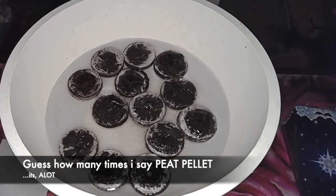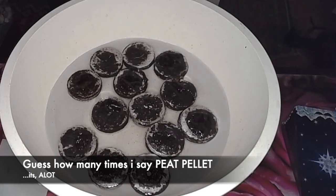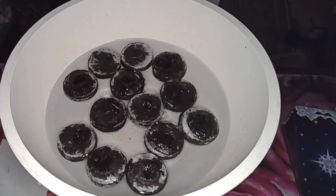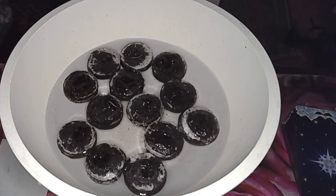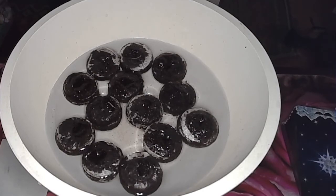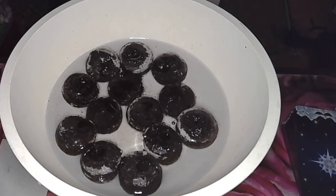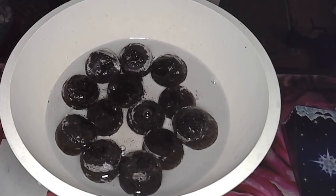I've always been a fan of these peat pellets — they just make it really quick and easy to get things started indoors, and they're so easy to transplant out into your garden or even into a pot. My cat was also very interested in this process, so I should have seen that as a warning sign for what was to come for these little peat pellets.